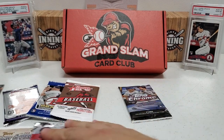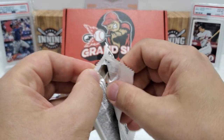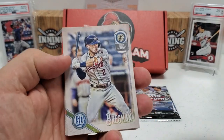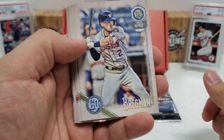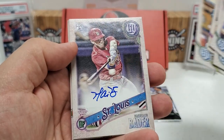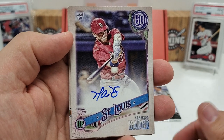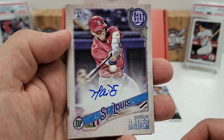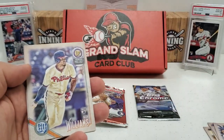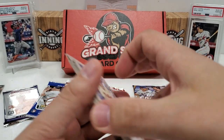Now the 2018 Gypsy Queen. You can get some good autos and really good pulls. Alex Bregman, Sean Newcomb, Joe Panik, Chris Davis, then a rookie — Harrison Bader! That is the box hit — an on-card autograph of Harrison Bader. Heck yeah, let's go! I love Gypsy Queen. Then a Nick Williams rookie card, Jose Abreu and Juan Lagares to finish. Not a bad pack at all.